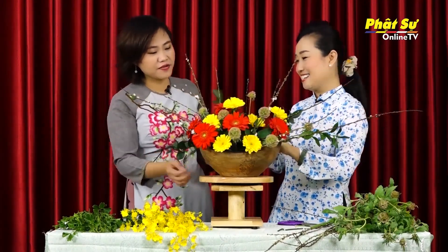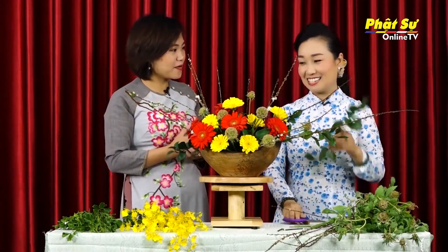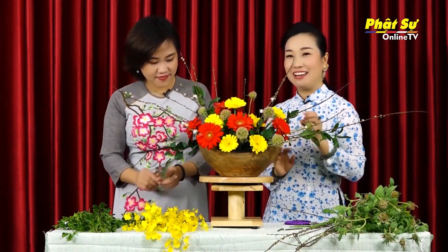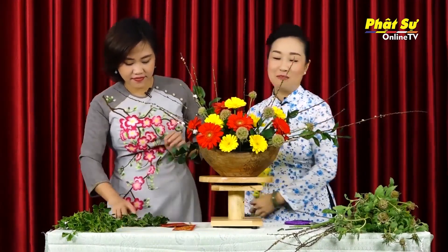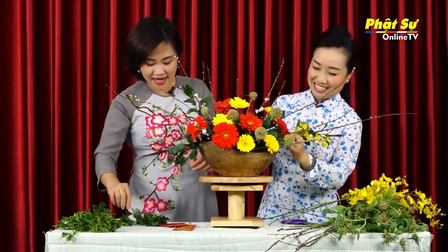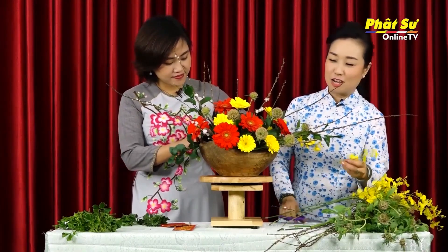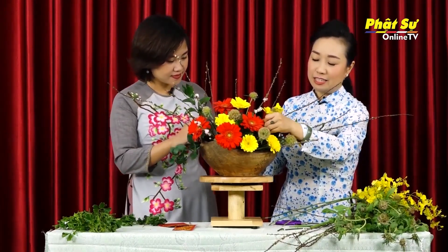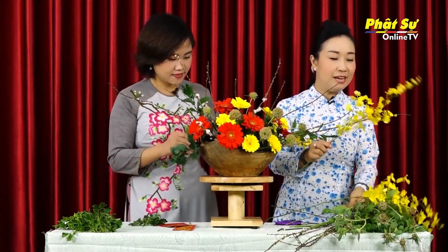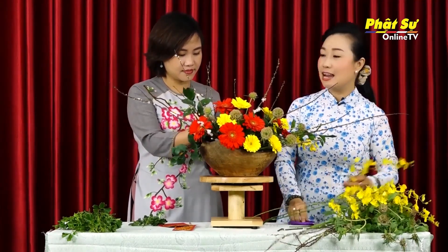Tâm Anh nghĩ rằng bình hoa này nếu như chúng ta thay thế bằng lá tùm thơm cũng sẽ rất là đẹp, bởi vì màu xanh non của lá tùm thơm sẽ làm cho bình hoa có thêm nhiều sức sống. Và ta điểm một tí xíu nữa, ta cho vài nét lan vũ nữ vào đây để cho bình hoa của mình được rực rỡ hơn. Và bây giờ ta che đế bằng lá đinh lăng. Phần ở phía trước ta cho lẫn với lá chanh, và phần che đế ở phía sau ta cho một ít nét lá đinh lăng.